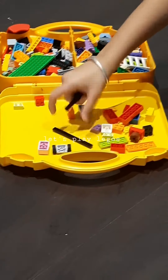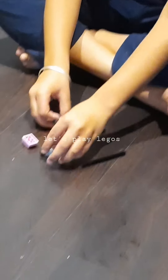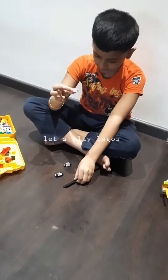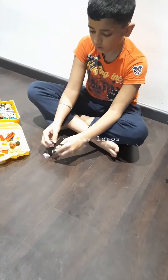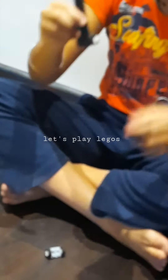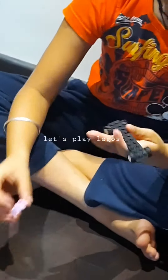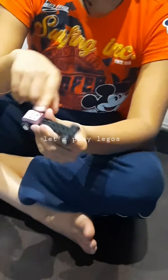First, we are going to make the skateboard. You will need two pairs of V, one this piece, and two straight lines. Take one pair of V and drop and plug both of the Lego lines over here. Then take this and put it in the front wherever you want.